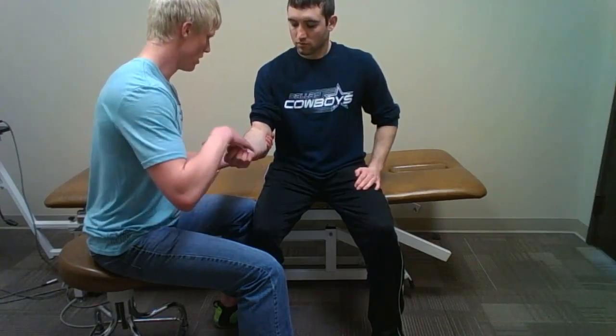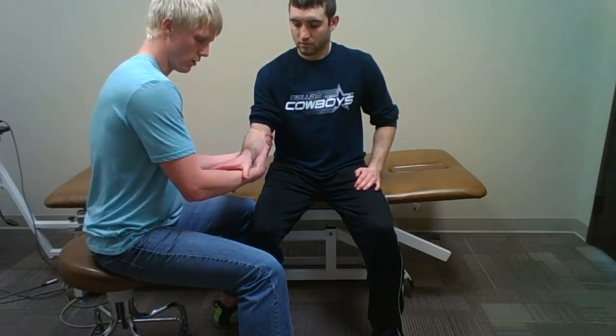I will be performing the supinator syndrome test. This test is for peripheral nerve entrapment or compression of the posterior interosseous nerve of the forearm. I will initially have the patient grip my fingers as tight as he can to assess grip strength.